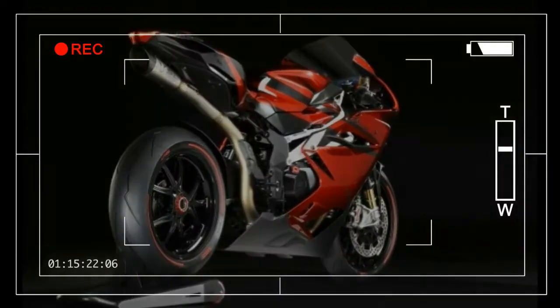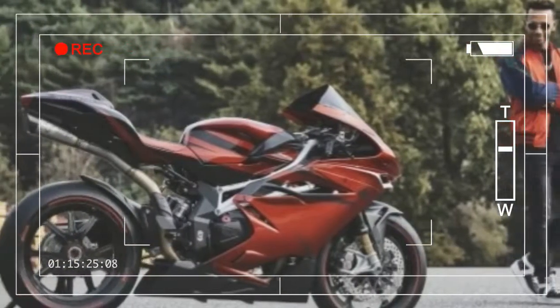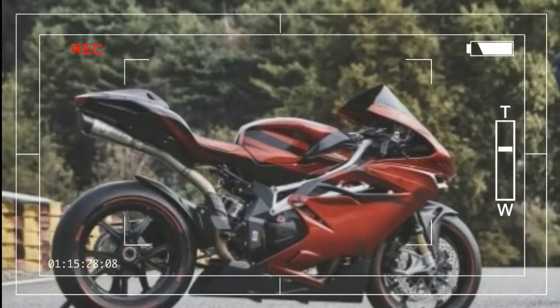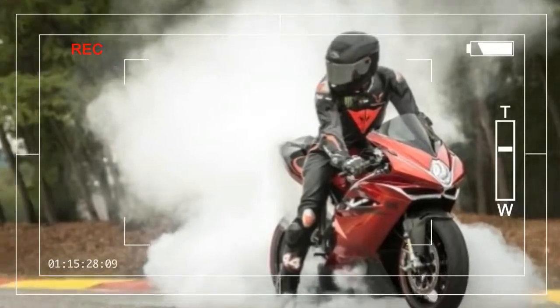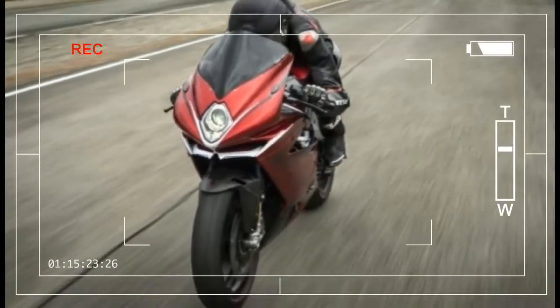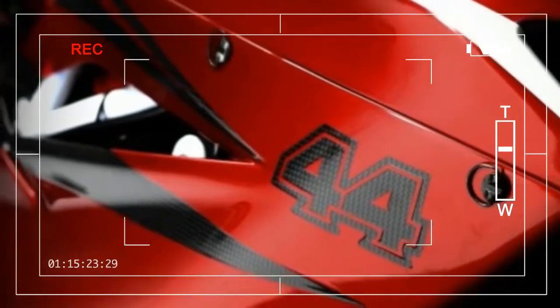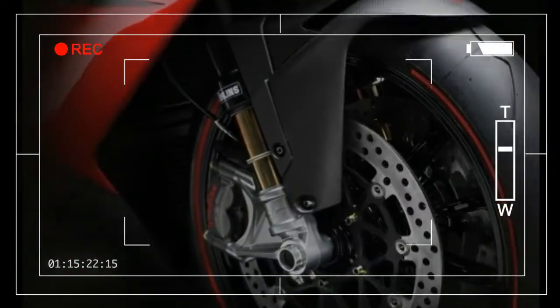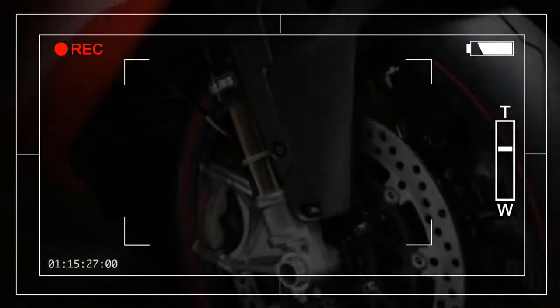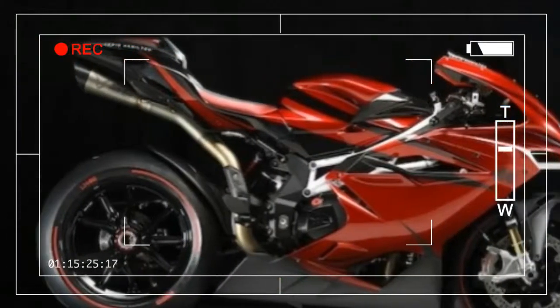With the F4 LH44, the quest for a refined color scheme extends to the suspension setup, which boasts premium suspension components — an Ohlins USD NYX 30 tin-coated fork offering separately adjustable hydraulic response in compression (left tube) and rebound (right tube), plus preload, and an Ohlins TTX 36 rear shock with piggyback reservoir, which can be mechanically adjusted. The color of the fork and rear shock further heightens the uniqueness of the F4 LH44, featuring a striking black anodized fork.